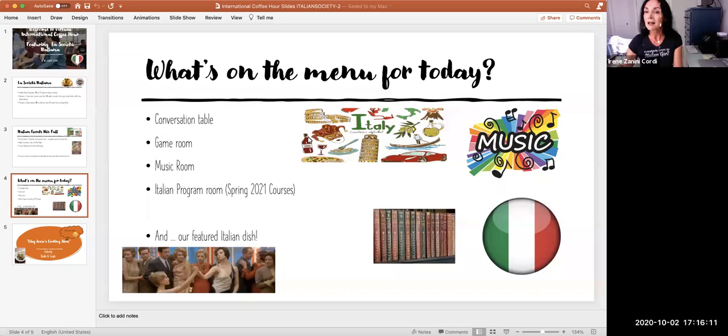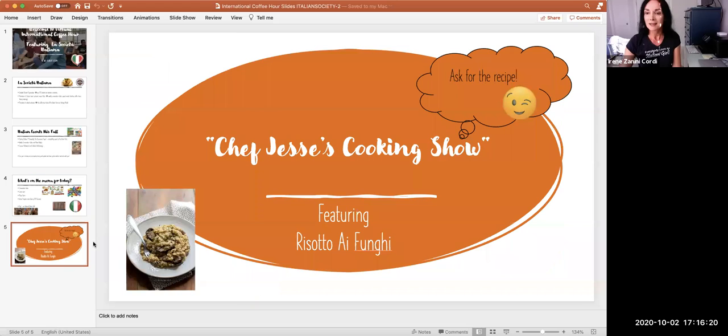I'm going to leave you in Jesse's hands — tonight's recipe is risotto ai funghi, just to whet your appetite a little bit before dinner. You can ask Jesse for all the ingredients and the recipe if you don't get it during the show.